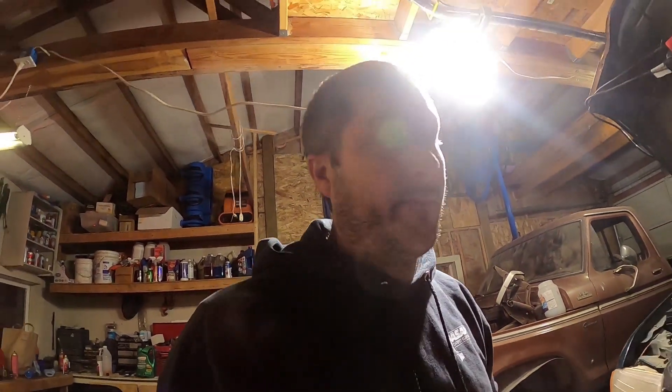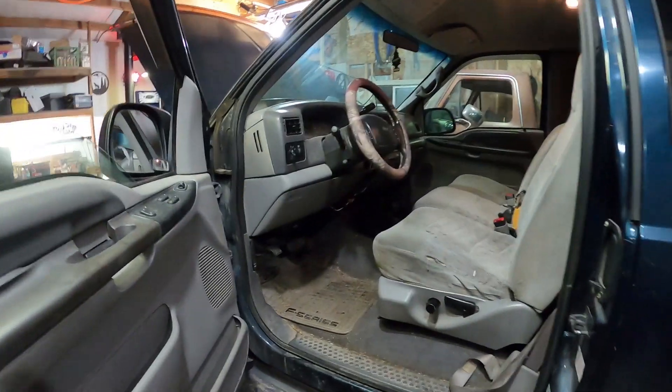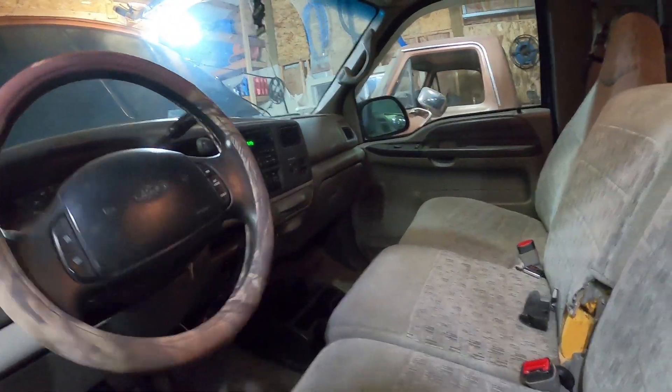Well guys, let's call that a success on this video. We'll come back to this truck in another video — we're going to detail it up, clean it up, and we'll talk about what we've got here. Obviously it's a V10, it's a '99, it's four-wheel drive, and we're going to restore this back to usable condition. Stay tuned, hit that like, hit subscribe, and we'll catch you next time here on Central Oregon Shenanigans. Good night guys.